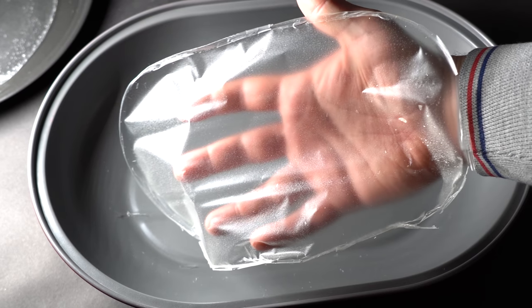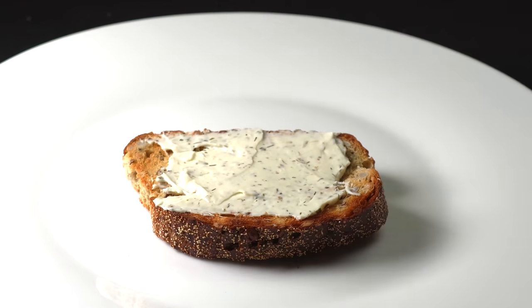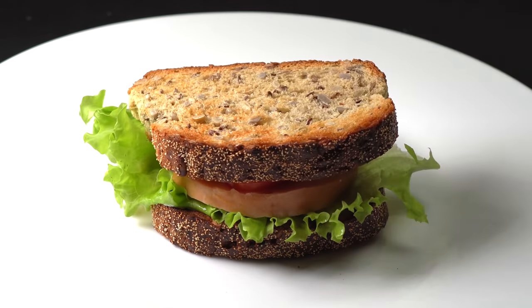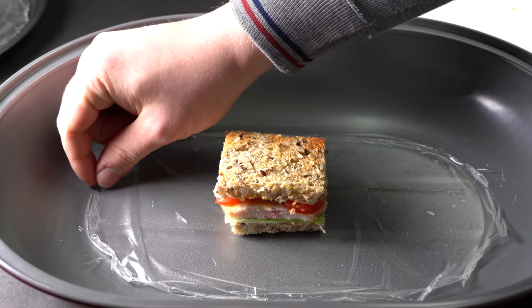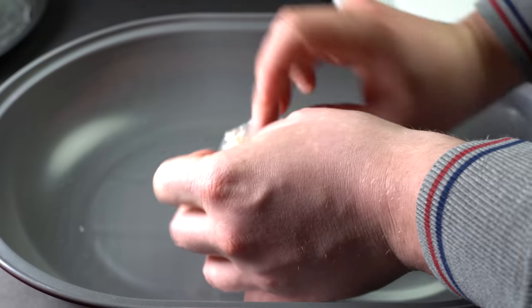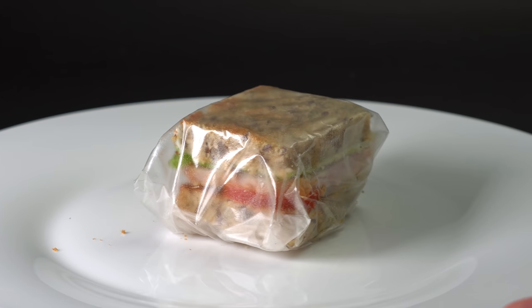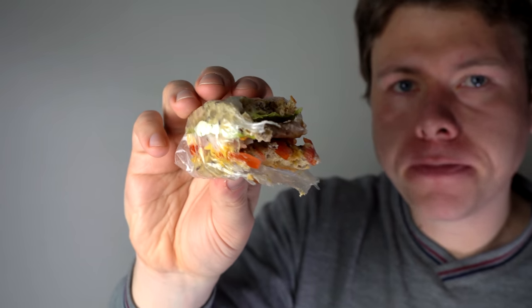To demonstrate it, I decided to find a practical use for such plastic. I made my favorite sandwich, and to preserve its beauty for longer, I decided to wrap my sandwich in DIY edible plastic, which will prevent it from drying. If you fail to unwrap such a sandwich in a hurry, you can eat it along with the edible plastic wrap. By the way, it tastes quite well. Sorbitol makes it taste a bit sweet, and along with that, it doesn't spoil the taste of the food.